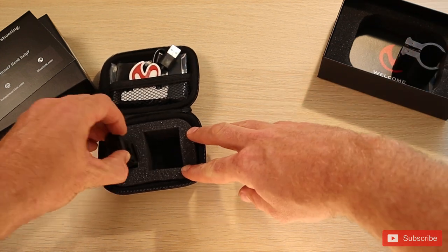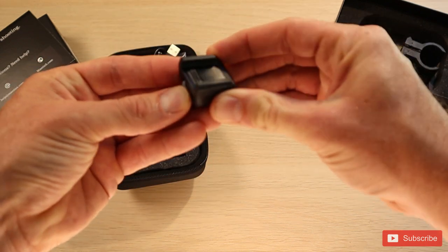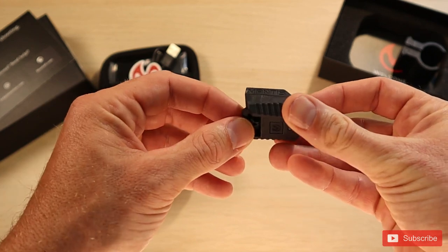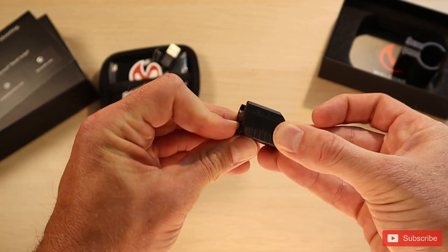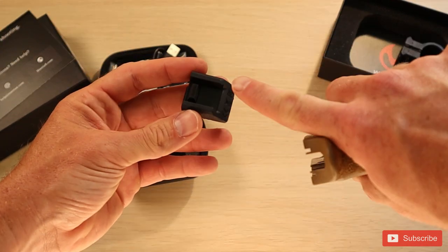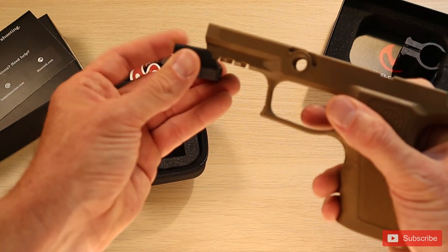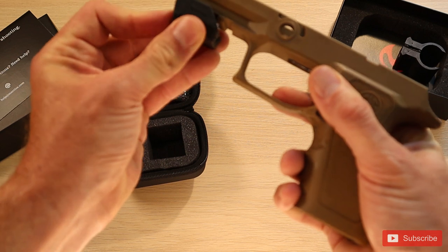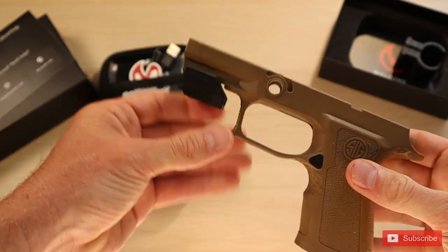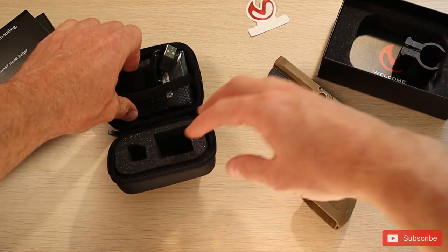This is the actual Mantis device. It's really cool because it's so small and it just goes on the Picatinny rail. You can use this lever here to lock it in and out of position on the rail, making it really easy to remove or install. All you have to do is line up the edges with the Picatinny rail and slide it on, then lower the lever to lock it in place. We also have a sticker included.